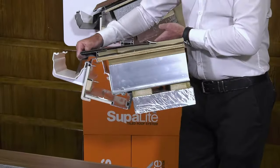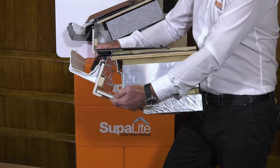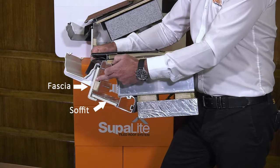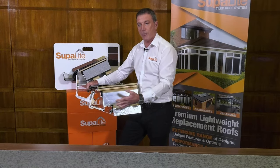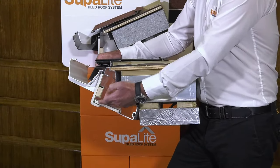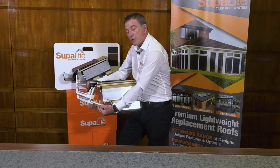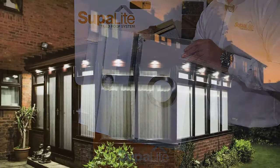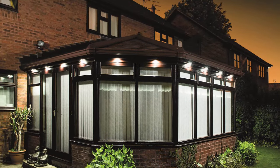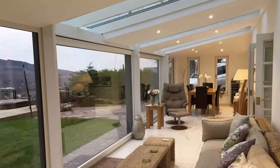An important feature of a Superlite roof is the ring beam, which incorporates this fascia soffit detail that can be colour matched in keeping with the rest of the property. The other advantage of this fascia soffit detail is that it allows the homeowner to have external LED lights, which looks very nice when you see a Superlite roof from the outside. On the inside you can also have LED lighting should you wish.